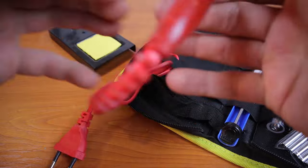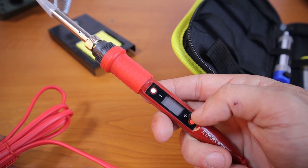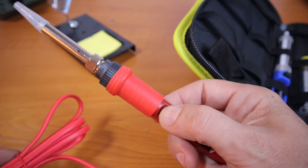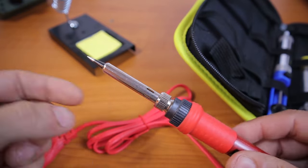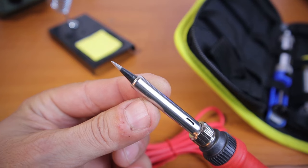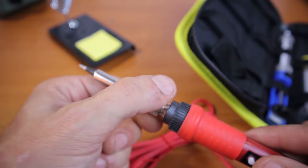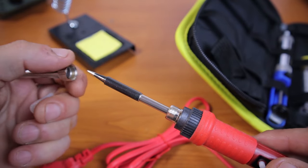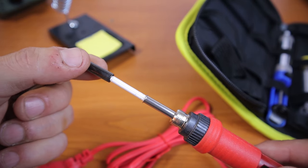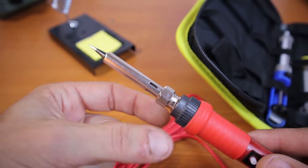And we have the soldering iron, which is great because it has this temperature control. This is something I did not have on my older soldering irons, so I'm quite excited about this part. The tip that comes with the soldering iron itself - let me figure out how to change it. There's the trick - very beautiful, very nice. I like this one much better than the one I had.